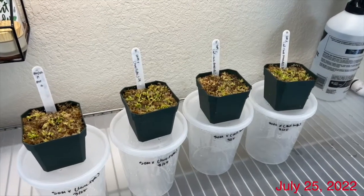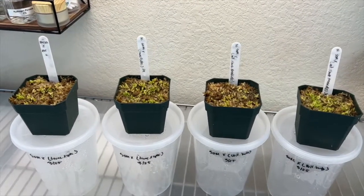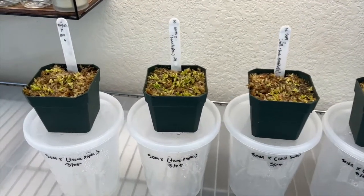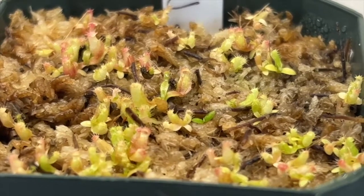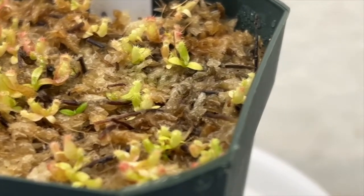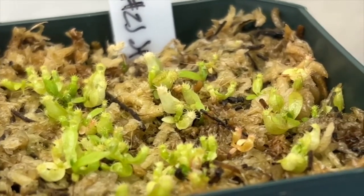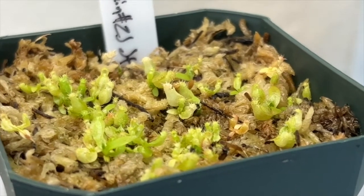Fast forward to today, four months since sowing, and I'm thrilled with how many baby plants we have. Germination from both hybrids has been very high and you can already start to notice slight differences in some of the seedlings. It's way too early at this point to try to make any predictions about any specific individual. Complex hybrids tend to express a lot more variation among their progeny, but I can't wait to see how they progress.